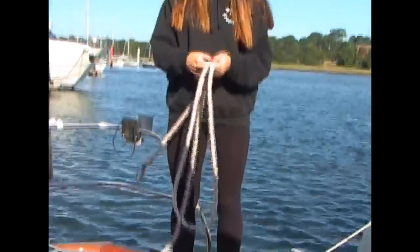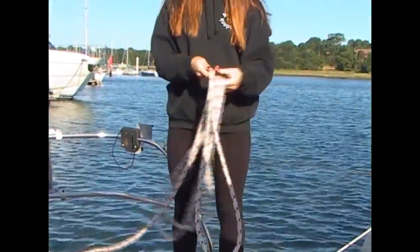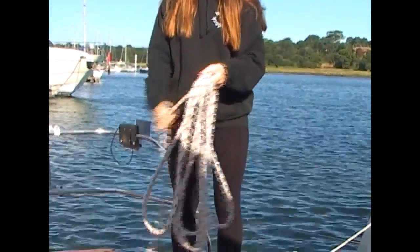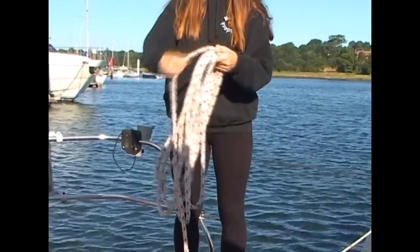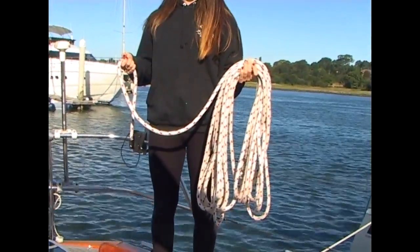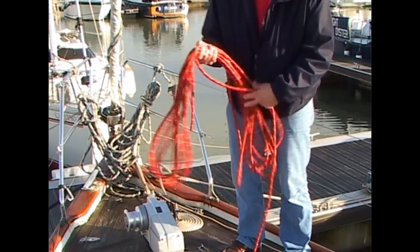Here's Ellie coiling the spinnaker sheet using the climber's way, forming those two separate loops. She goes all the way to the end — it's a very heavy rope — and then she ends up with two beautiful sets of loops.